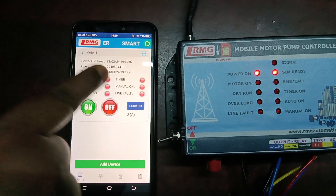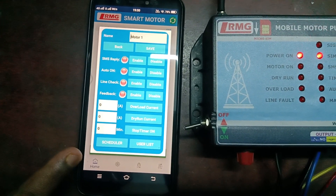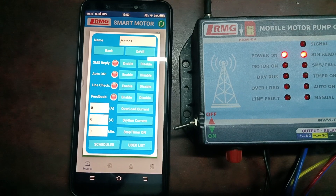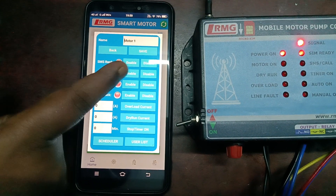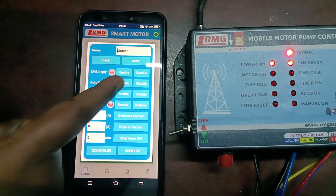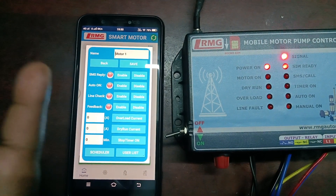Inside the settings icon there are many more options. SMS Reply can be enabled or disabled — if you want an automatic reply, enable it; otherwise disable it. Then comes Auto On enable/disable — whenever power comes to the device, if you want the motor to turn on automatically you can enable that option. It is also indicated visually. Then comes Line Check — you can enable or disable it for monitoring single phase failure, phase imbalance, or phase reverse conditions.